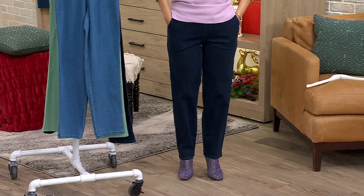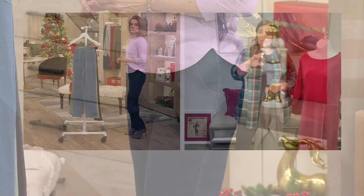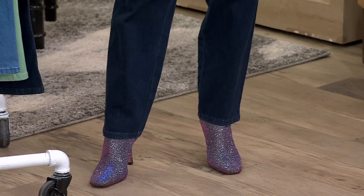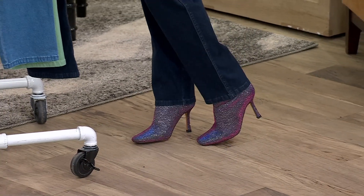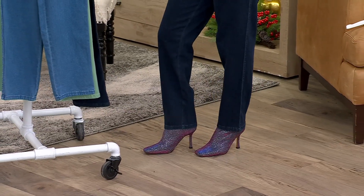It's great to see on you because you can see where it hits Rosina — she's 5'6". It comes not too long with the heel, so you could easily wear these with a flat as well. Because of the straight leg, you could really play up your shoe game, or wear flats, loafers, wedges, whatever it may be, even sneakers.